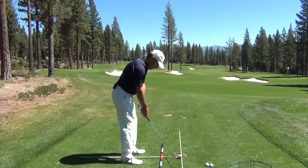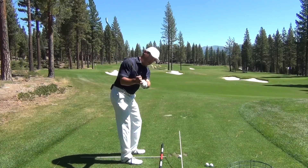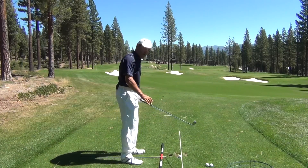In this drill, what we're trying to avoid is any kind of behavior where the club would come over the top and hit the stick on the way to the golf ball.